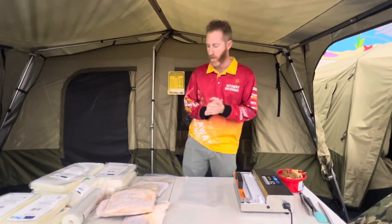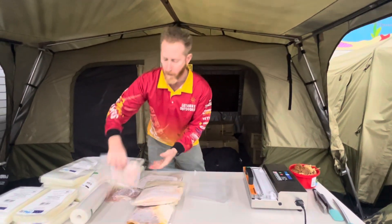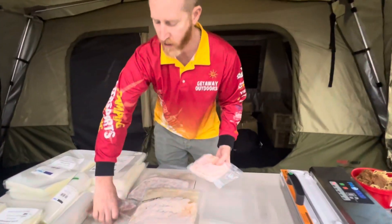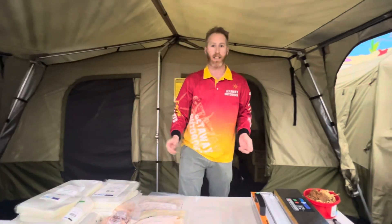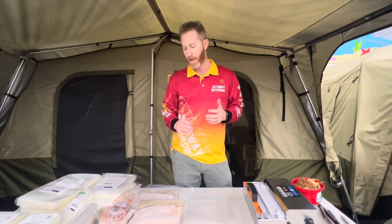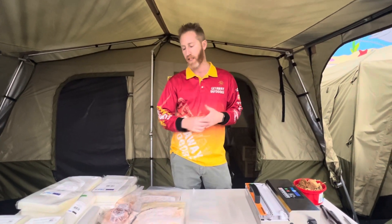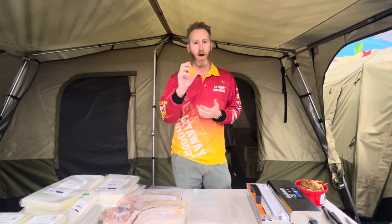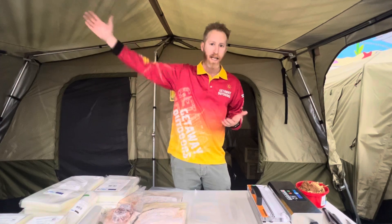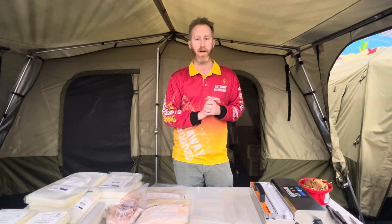Most people when they think vacuum seal, the first thing that comes to mind is meats like fish, chicken, steaks, etc. The reason you vacuum seal is to get all the air out of the container or bag, so it lasts a lot longer in the fridge. It stops freezer burn, and that's why when you buy meat that's been vacuum sealed, the expiry date or best before is always weeks longer than if you buy it in a Tupperware container or ones with more air in it.